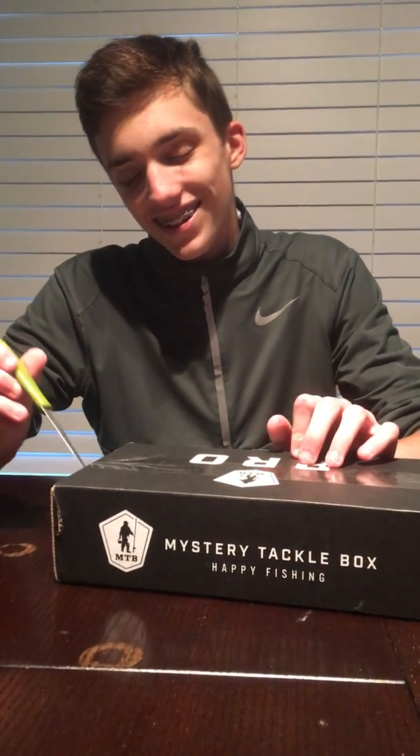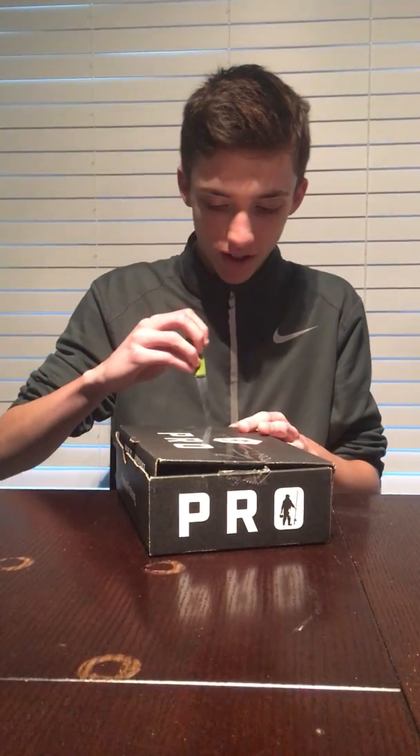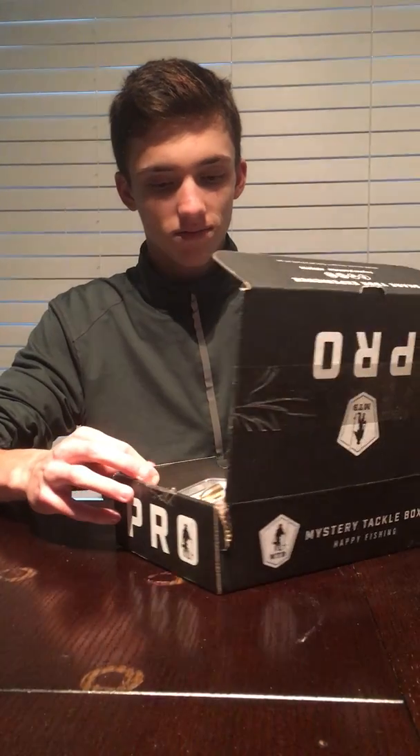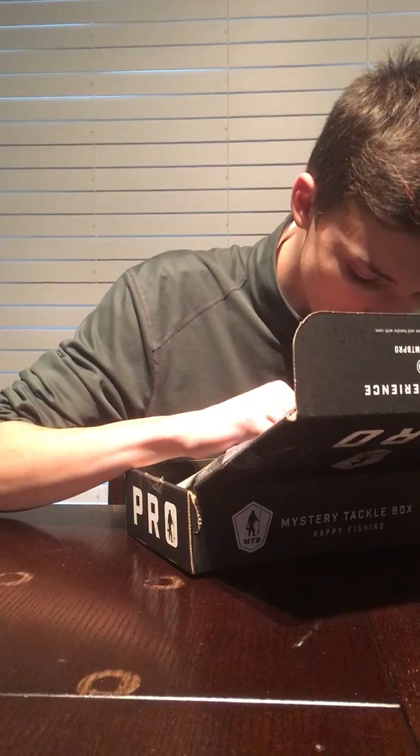MTB unboxing - this is the January MTB Pro 2018 new year box. This side was already cut and it already stings. Smells like garlic farts. Yeah, it smells fantastic. Let me try and find the card real quick.